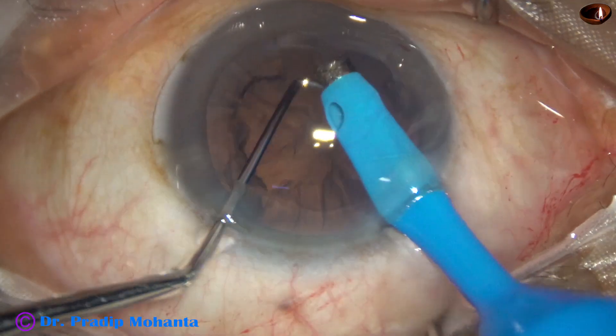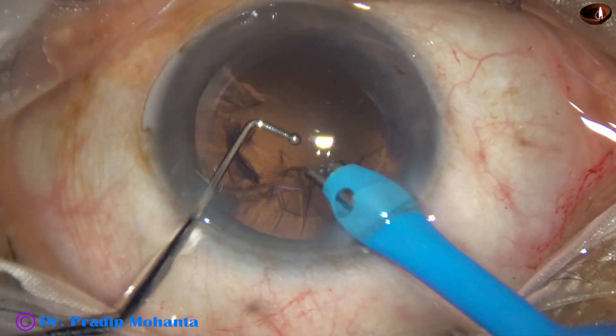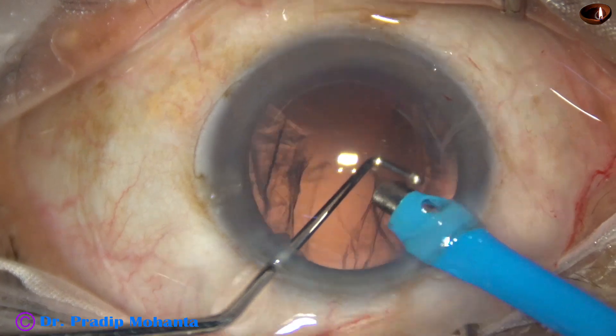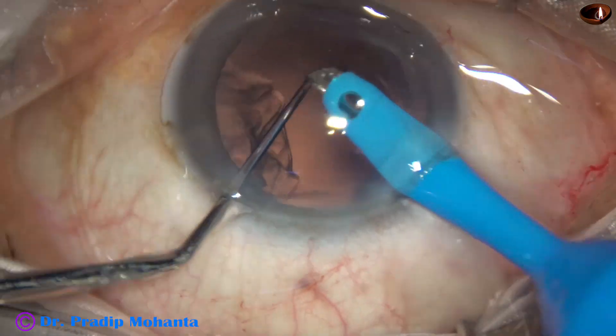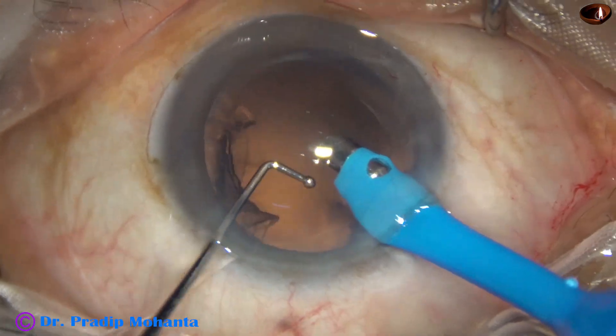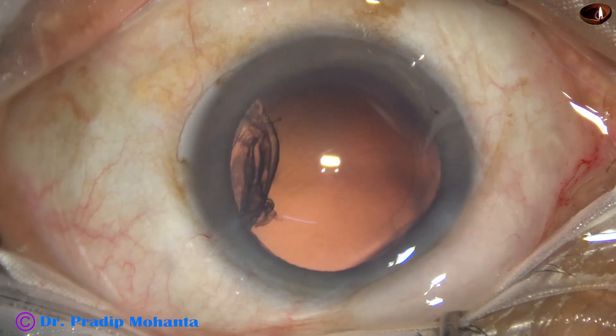Now using the phaco tip itself, I am trying to remove some cortex, and I have been able to remove almost 9 clock hours of cortex.